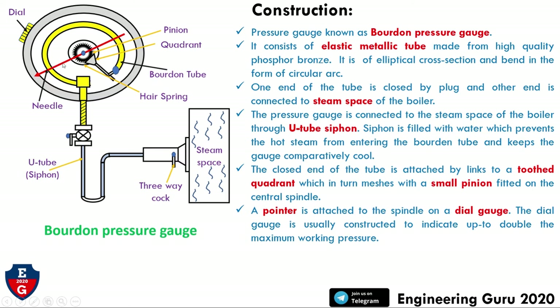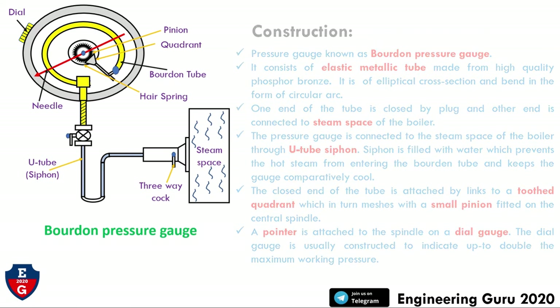A pointer is attached to the spindle on a dial gauge, and the dial gauge is usually constructed to indicate up to double the maximum working pressure. In this figure we can see the dial and the pointer. The pointer shows the pressure reading on the dial gauge. This completes the construction of the pressure gauge.